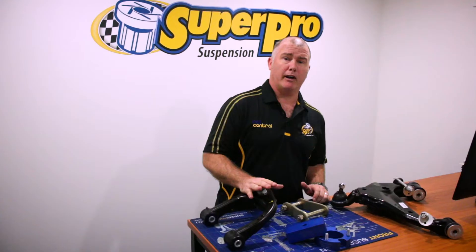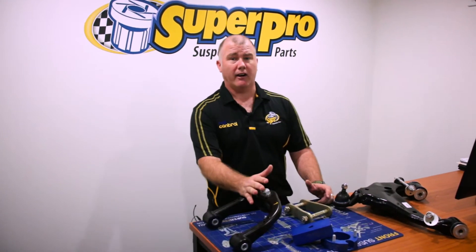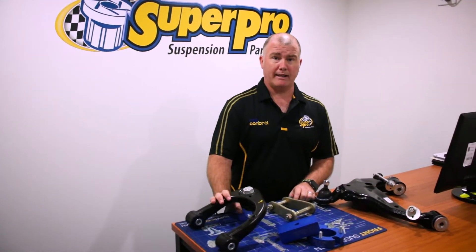They're a great option for your late model twin cab. You've got a Hilux, you've got a Ranger — you lift it two inches, you want to put one of these arms on there.